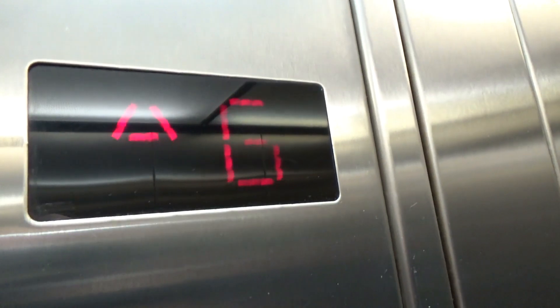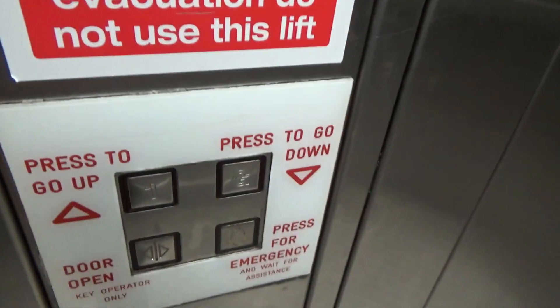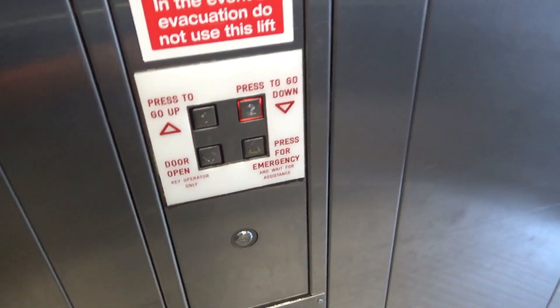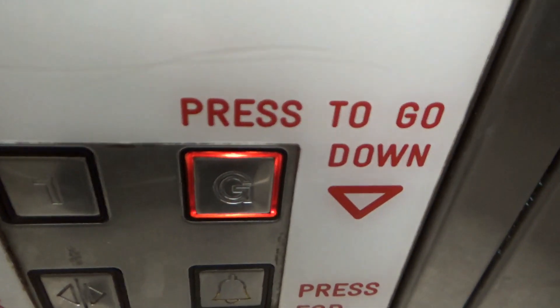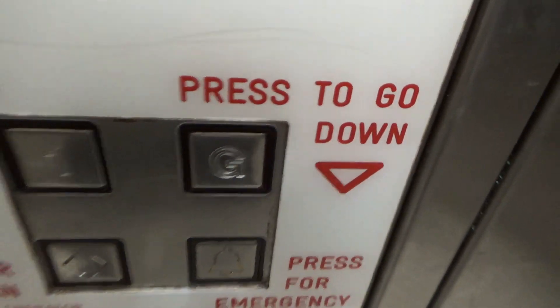Here we go. So this is basically the same as what you've just seen. I haven't seen these buttons before, I don't think. So these are the buttons — the cab is just the same. I think these are the 80s or 90s model of Stanna. These lifts are pretty basic, not too much to say about them. Hydraulic — takes a bit of a level.